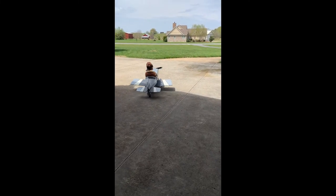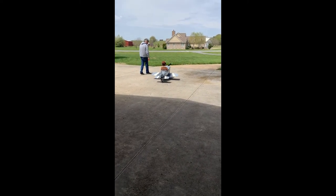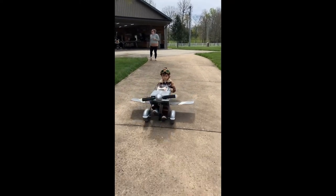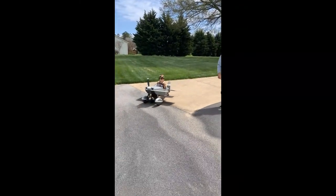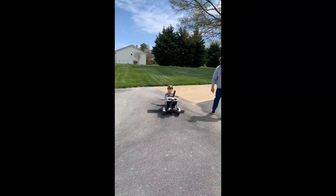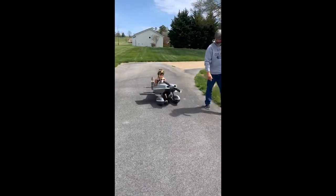He took it very well and said it was like a motorcycle. I agreed — exactly right. Then he said, 'I learned how to ride a motorcycle and now I'm learning how to ride an airplane — isn't that great?'